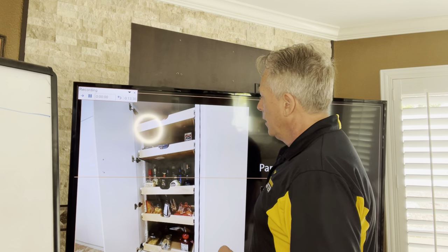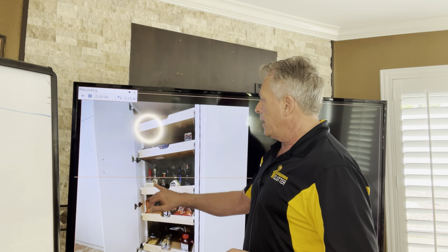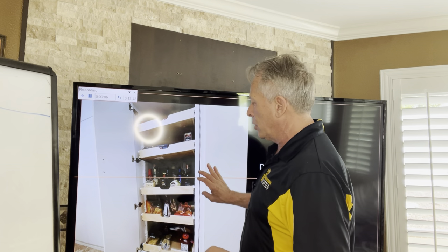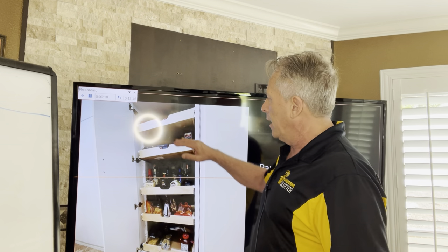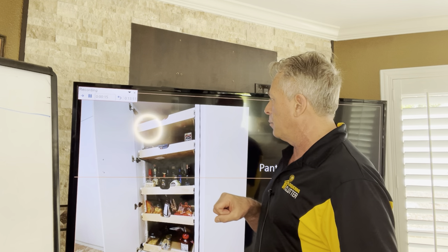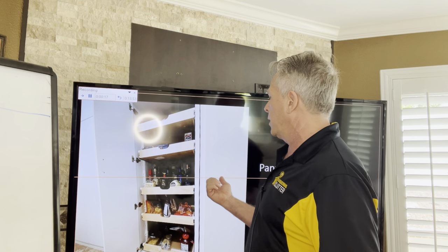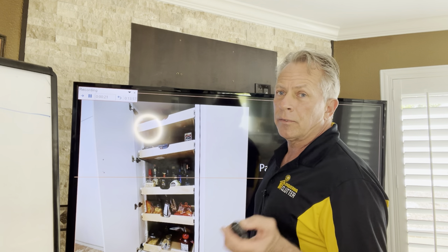These are called scoop drawer fronts — they're really nice because they don't require an additional handle piece. They've already got a kind of built-in handle, and they let you see what's inside everything. You can pull the drawer out completely and close it easily. This particular pantry we did has a door on it, which is a very nice feature.